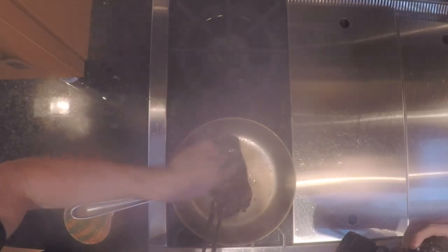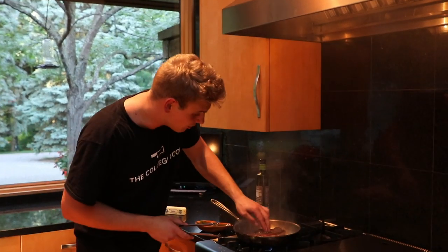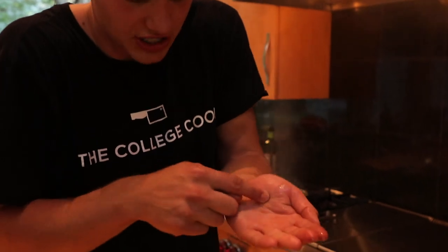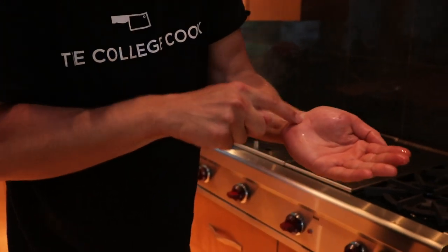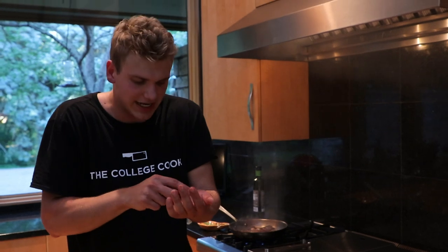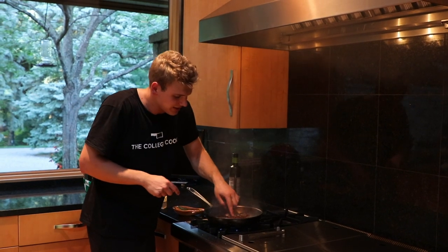I like my steaks medium rare — I don't think you should cook anything over medium rare. If you like it well done, this show isn't for you. To test steak doneness, use the palm of your hand. Feel your palm — no resistance, no give, that's well done, never want that. A little softer with more give is medium to medium well. In the fleshy part of your hand, that's rare to medium rare, and that's where you want it. It's a rule of thumb, not perfect every time, but feel your palm and then feel the steak. It feels about done.